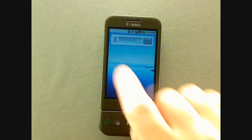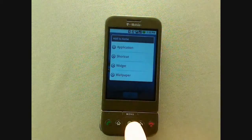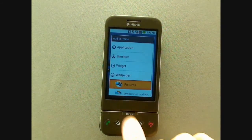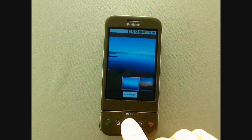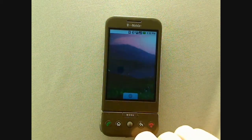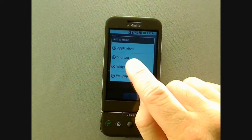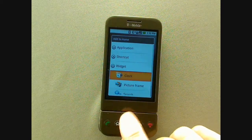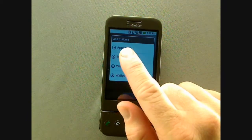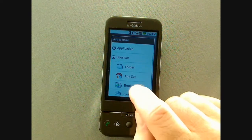The G1 has a customizable desktop. To customize it, just press and hold on a blank area and a menu will pop up. To change your wallpaper, select Wallpaper and then Wallpaper Gallery. You can select from many included wallpapers or from photos of your own. You can also add extra widgets like a search field, picture frame, or clock. You can also add handy shortcuts like folders, bookmarks, a contact, Gmail label, or your favorite playlist.